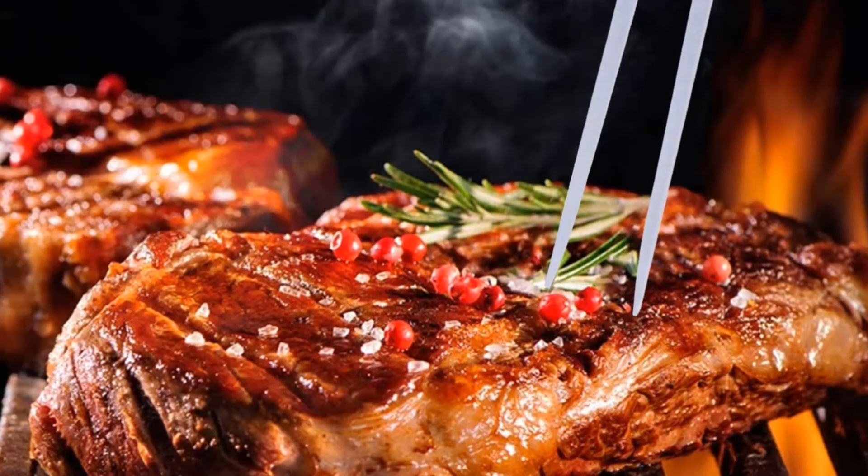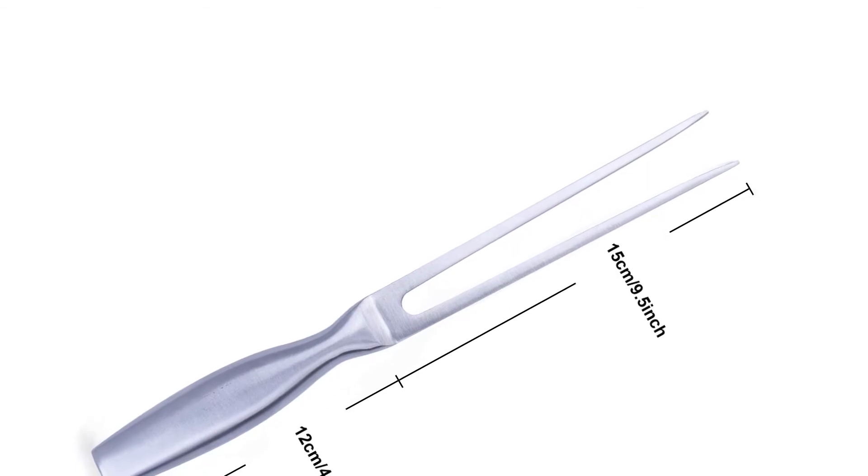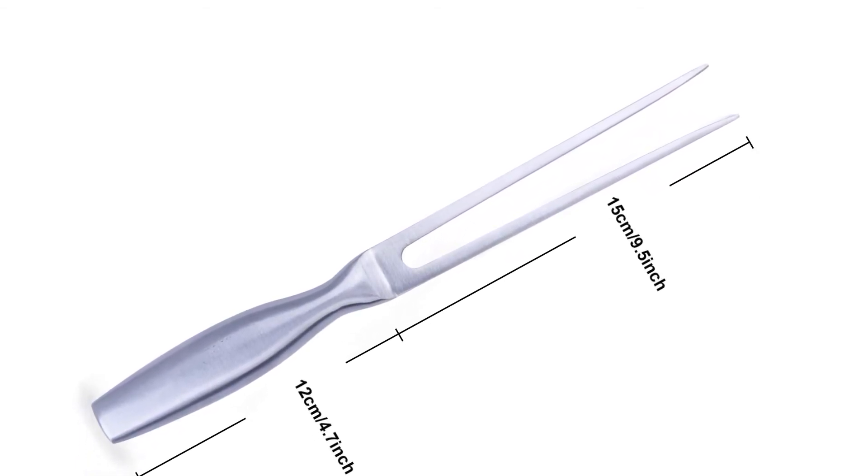Easy to clean, storage and carry. A perfect kitchenware for household, party, hotel, restaurant and more.